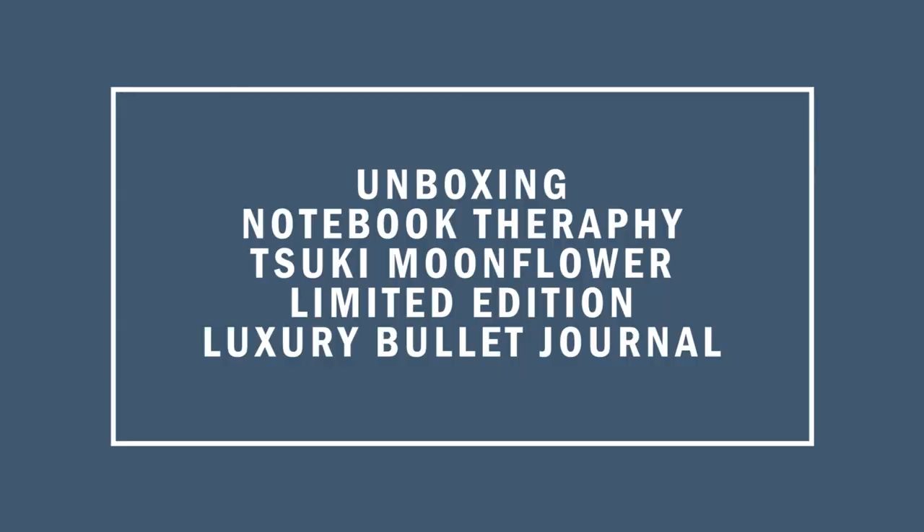So let's start with the first agenda of the day: unboxing the Notebook Therapy Moon Flower bullet journal. This one literally just came like this and I haven't even opened it yet, so I'm going to open it now.